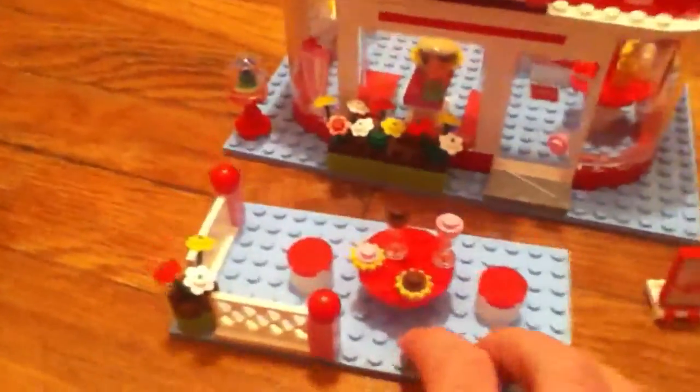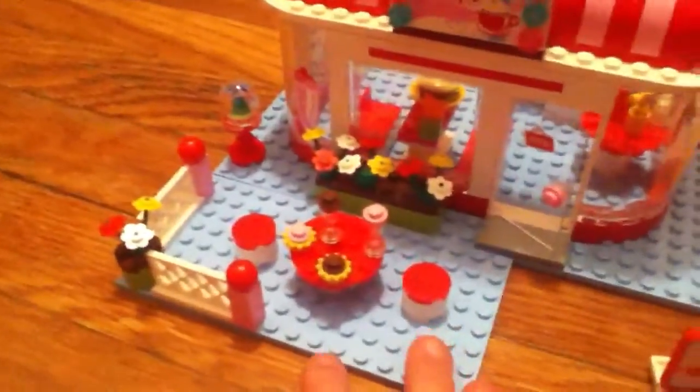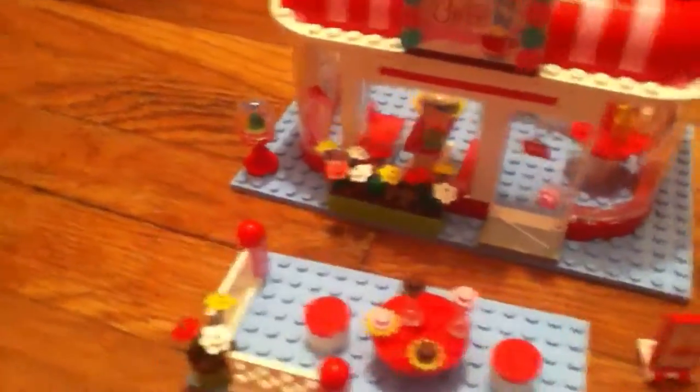Here's a picture of the register that I'll show you inside. Here's the outdoor section — this is not connected to the main build, which is the one thing I don't like about the set. It has fences, a table, and chairs with drinks and cupcakes.